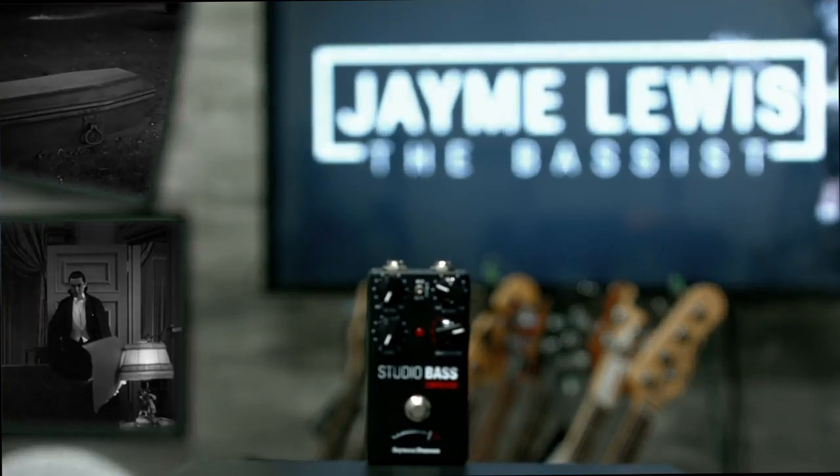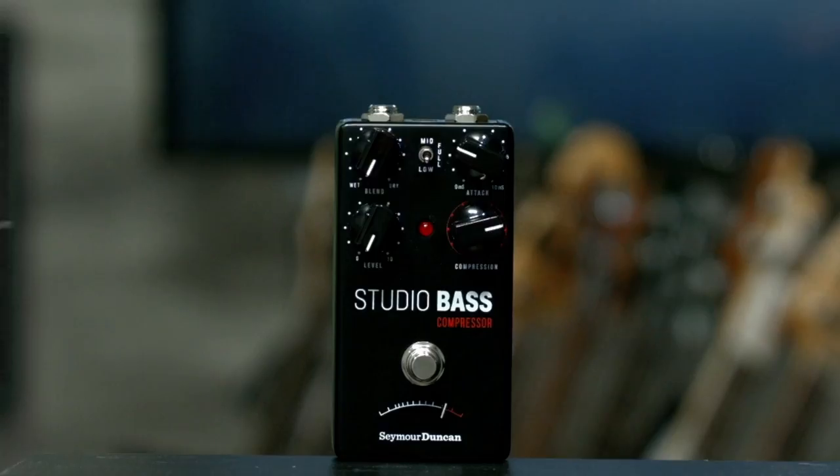Hey, welcome everyone. I'm Jamie Lewis and today we're going to be checking out this studio bass compressor by Seymour Duncan. And the only thing I want to know is what does it sound like?